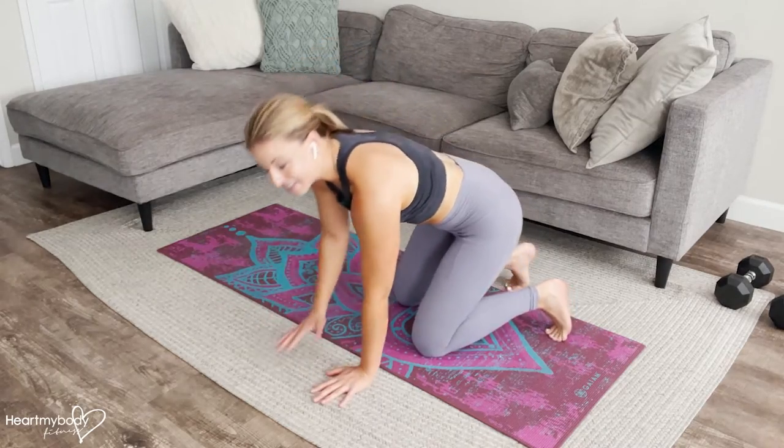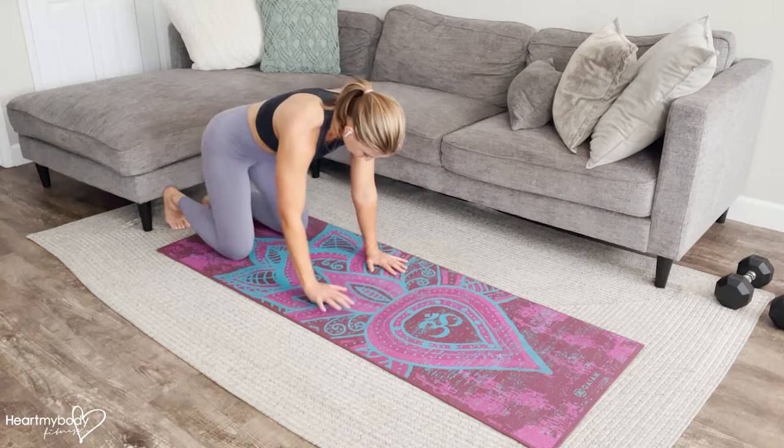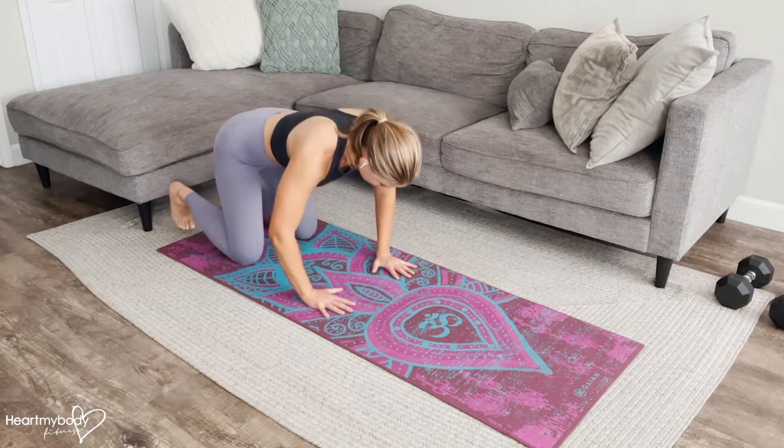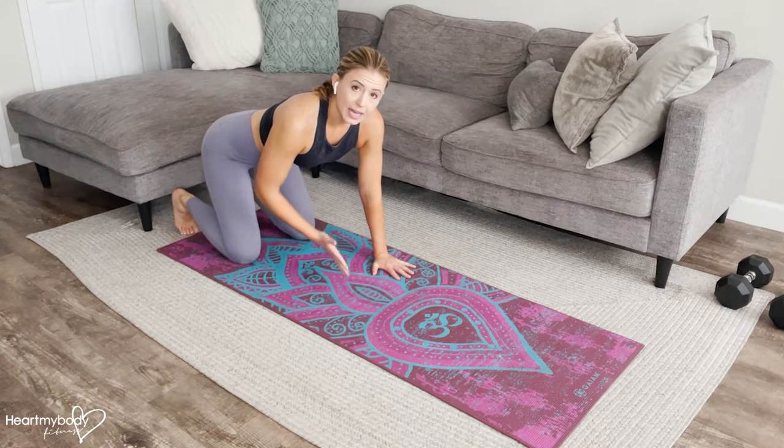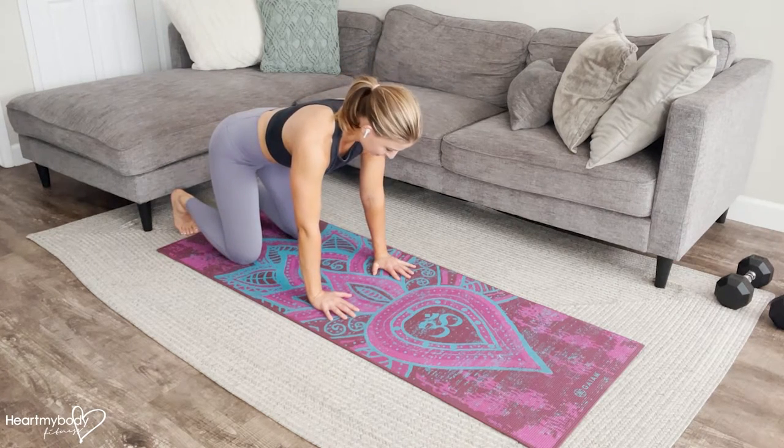How do we actually start crawling? We're going to make sure first that you've got space to move, even if it's just a few feet. We're going to move opposite leg and opposite arm — so if the left arm moves, the right leg moves and vice versa.